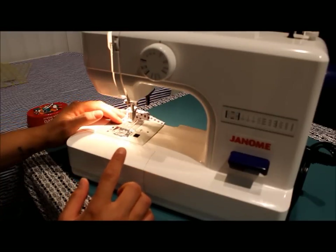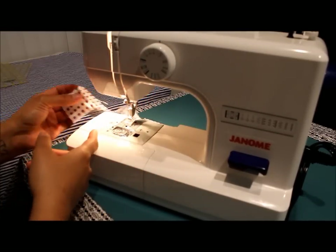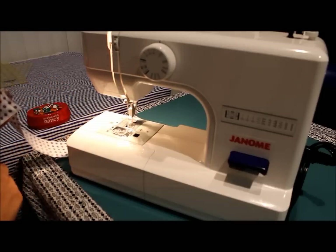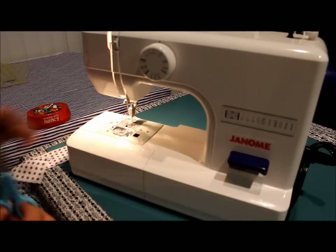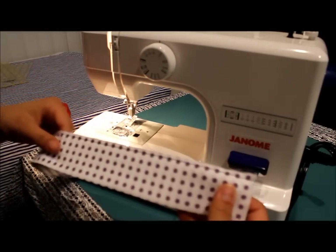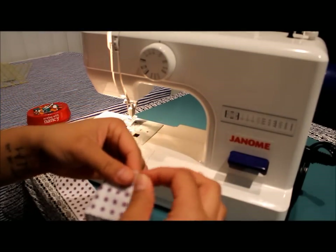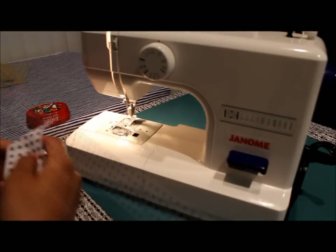When you get to the end, this is another important part: lift your presser foot up and don't clip the threads right here. Again, leave about 8 inches or so at the end because you're going to need those threads. That's what you want it to look like — stitches nice and long, and not tied off on either end.